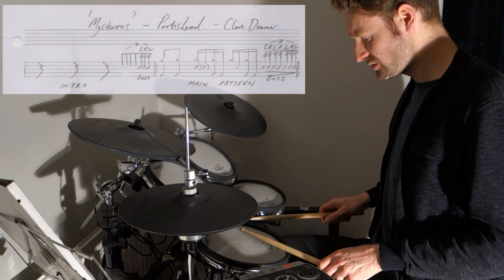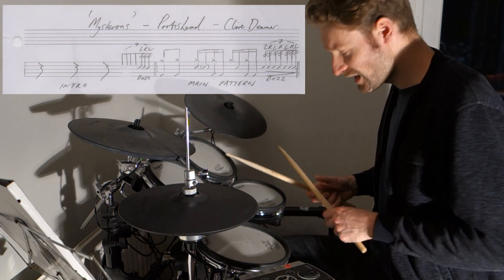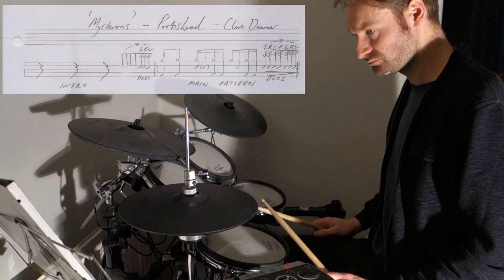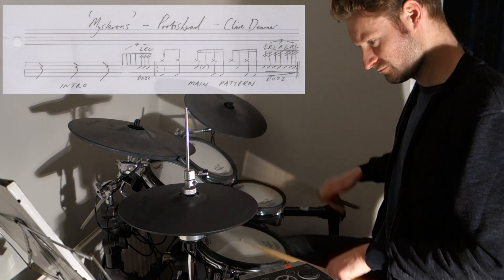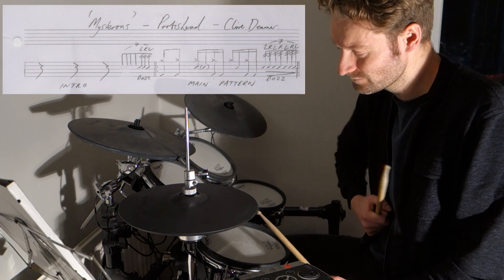The best way to describe this is it's kind of like seven hits — seven buzz rolls: one, two, three, four, five, six, seven. And then it's straight into the one beat afterwards.